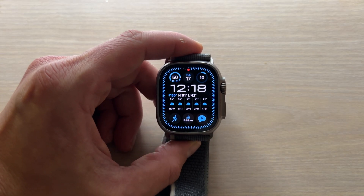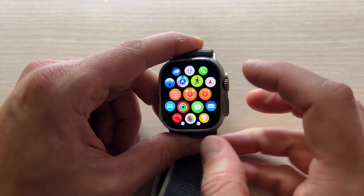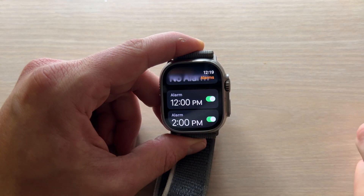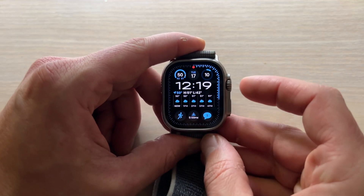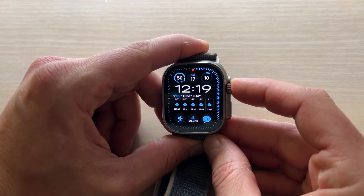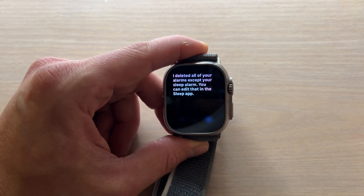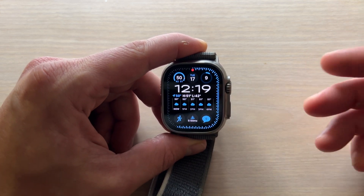Now I'll teach you how to delete alarms. This can also be done through Siri, or you can do it manually. To do it manually, go back into your alarms, find the alarm that you want to delete, scroll down to the bottom, click delete — and it's not going to ask you to confirm, so keep that in mind. You can also do it with Siri. I'll show you how to delete all of your alarms at the same time using Siri, but you can do it one by one if you'd like. Notice that Siri prompted me to confirm, so just keep that in mind.